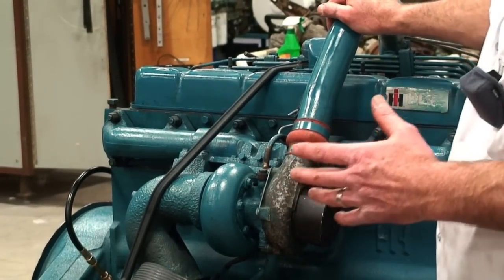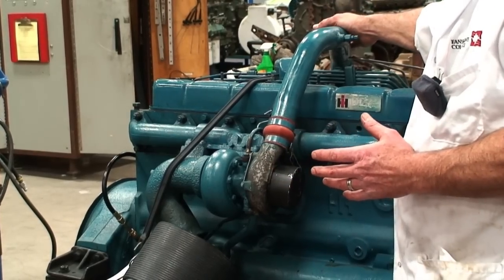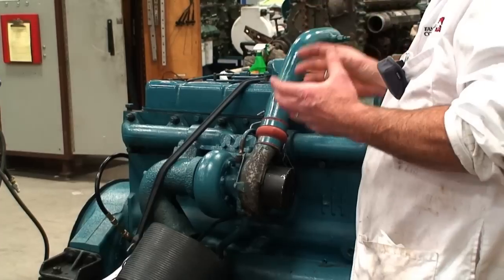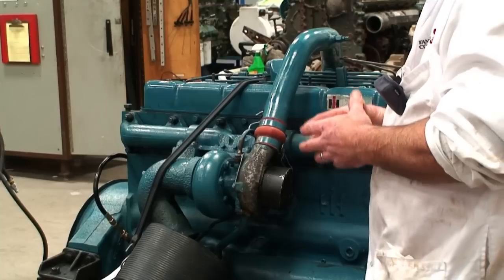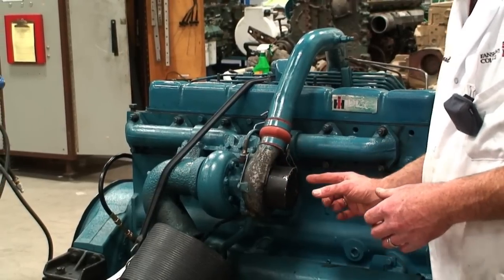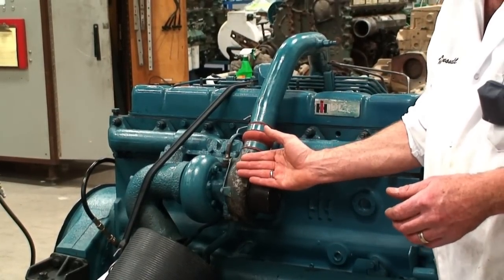When the turbine spools up it spools up the compressor wheel, which gives us charge air to the intake manifold — what we call charge air or boost pressure. This particular engine is not after-cooled, so we only allow hot compressed air to go to the intake. Engines become way more efficient when we can cool down the compressor pressure, making it more condensed to put a better charge of fuel in with a cooler, denser charge of air. On this engine we've got a protective cover over the intake of the compressor housing so nothing gets caught in there. I want to dump the CO2 fire extinguisher directly into the intake or compressor portion.